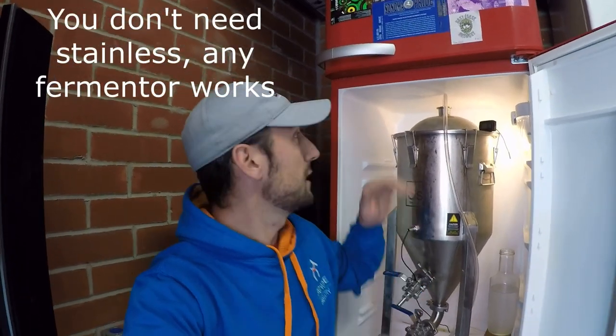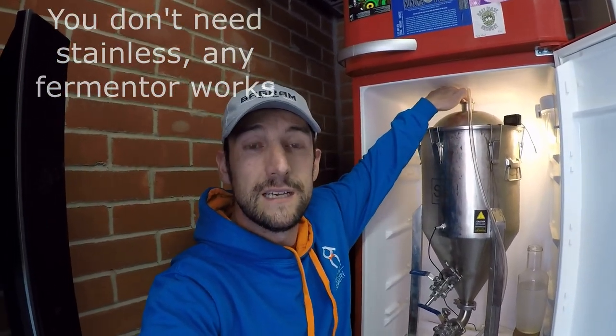I've got the SS Brewtech 7-gallon Chronicle. You can pressure transfer with the little pressure transfer lid and hose and tri-clamp that go on the top of there.